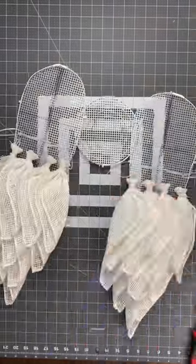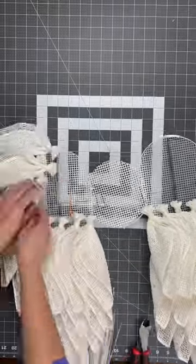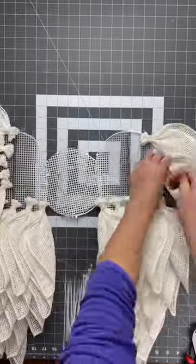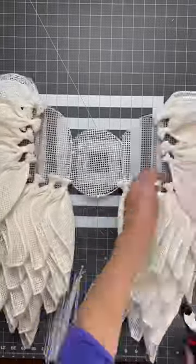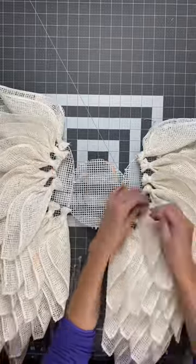Let's make an angel wing wreath. If you want to see the full video, go to my YouTube channel, click on the videos tab, and scroll down to the video where I show you how to make this stunning angel wing wreath step by step.